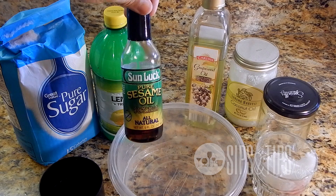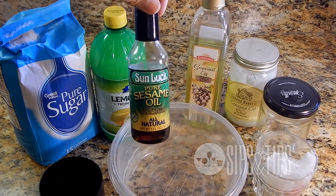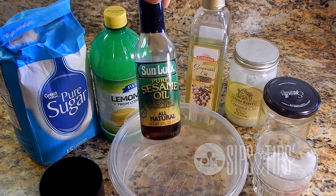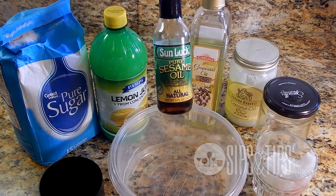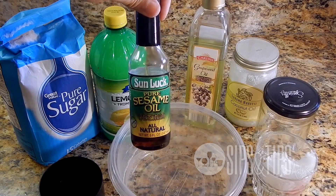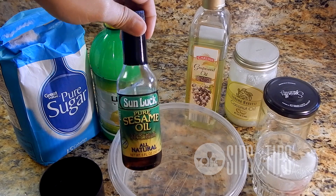I'm also going to be adding sesame seed oil, which is very high in vitamin E. If you don't know about this, definitely read up on it — vitamin E is great for everything. You can even use this on your hair. It does have a smell, I can't lie to you, but you're going to be scrubbing with this in the shower so it's not really going to matter.